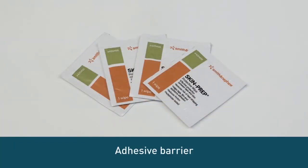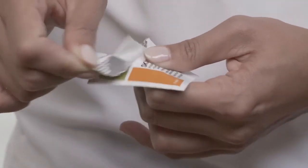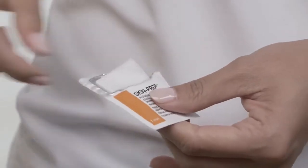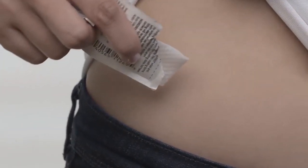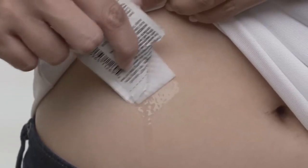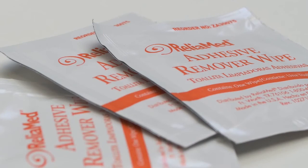The first product is called an adhesive barrier, which is used on the skin before inserting a new set. There are a number of different brands available, and they can be sold as bottles of liquid or as individually packaged wipes. When applied to the skin and allowed to dry, they form a sticky layer that bonds to the set's adhesive. If you end up using an adhesive barrier, you may also want to get a specialized adhesive remover or use baby oil to get the site off when it's time to change.